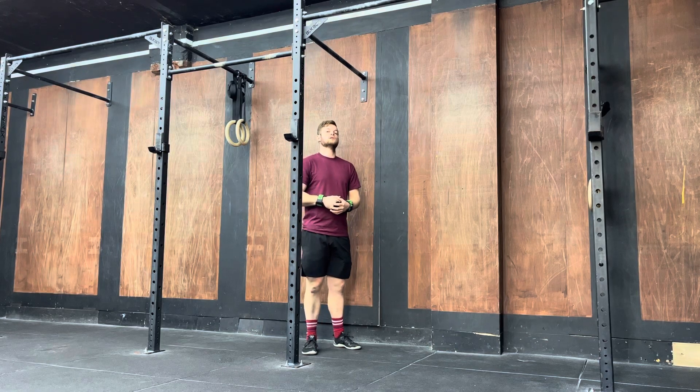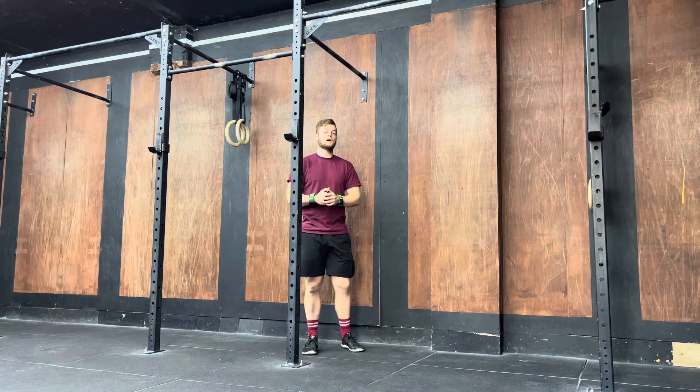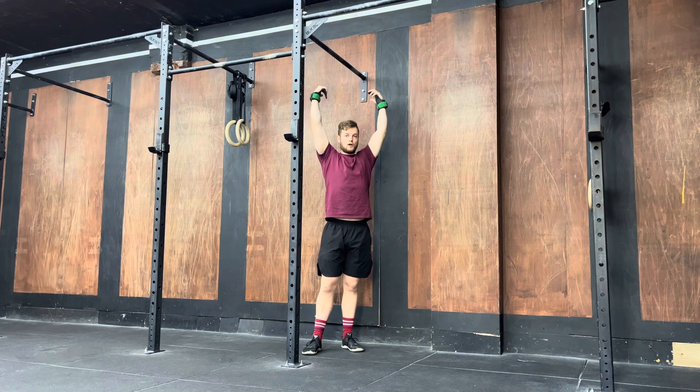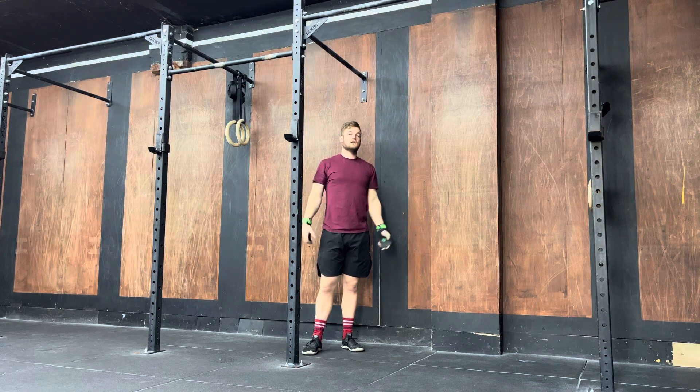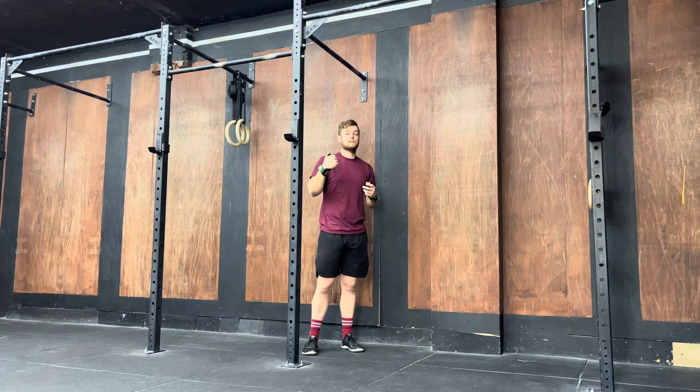With this exercise, all you need is a pull-up bar. You're going to hang from that pull-up bar, pull yourself up a couple of inches, bring your head and shoulders forward, and then lower yourself back down and repeat. The better you get, the bigger you can make the motion.